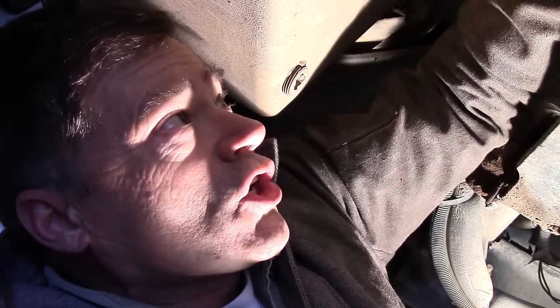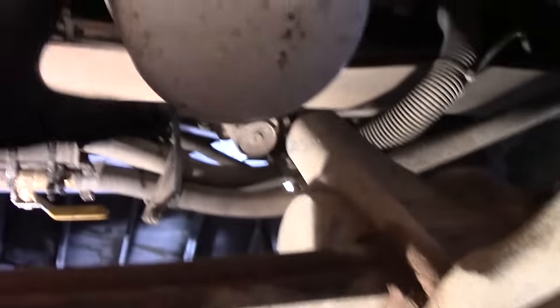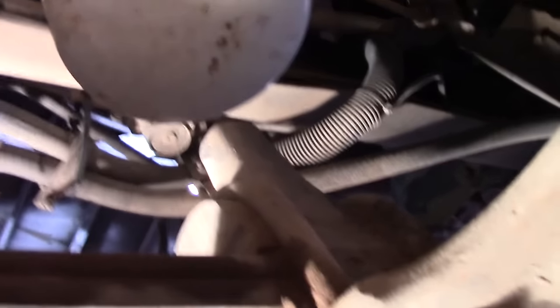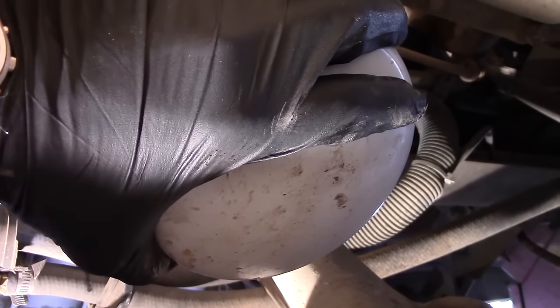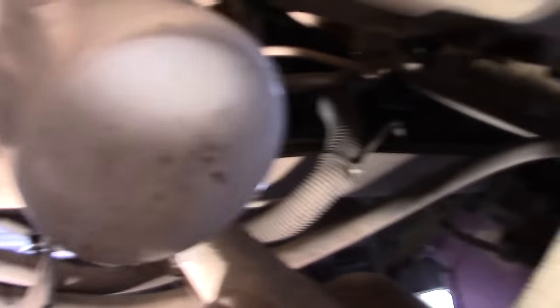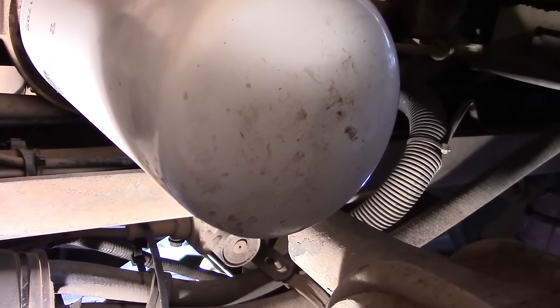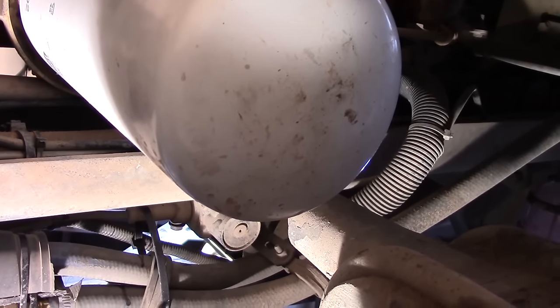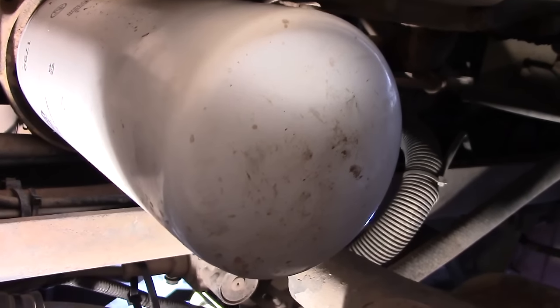There are directions on the labels now — it says once it hits the base, it's like a turn and a half or whatever. But in this case, I shouldn't need the filter wrench. So let's go ahead and try. You can see it's turning. And that thing has a gasket on it — I get them on there so you can take them off without the filter wrench, but sometimes you need them. Let's go ahead and get it off.